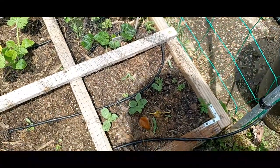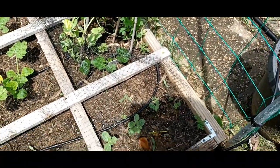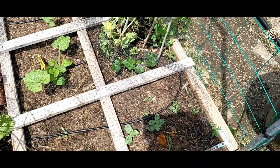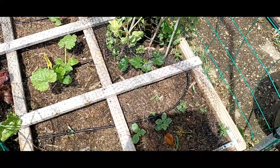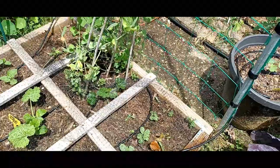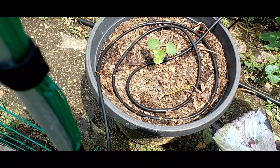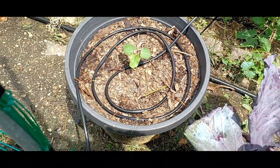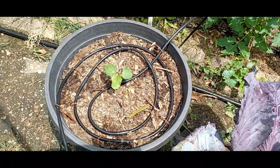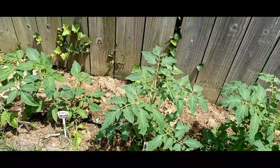Over here I tried my hand again at sugar baby watermelon — I'm not ever going to give up until I grow fruit 100% successfully. I've grown sugar baby watermelon before but the first time I cut it open too early, and the second time I left it on too long so it was mushy. I have to find the perfect medium. Right here I'm very proud of this — it's the Clemson spineless okra. I only planted one because I don't really use okra that much.